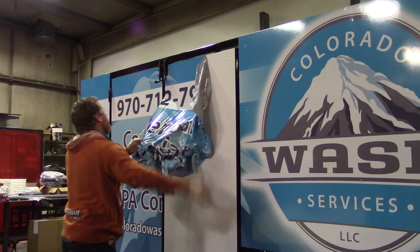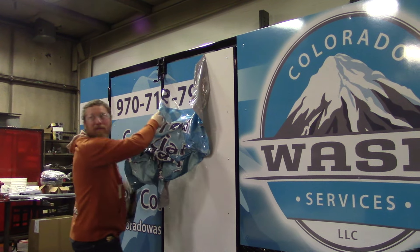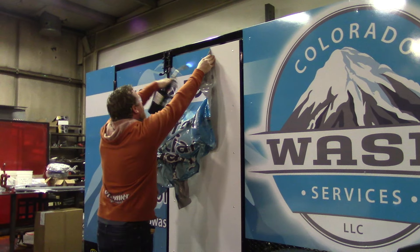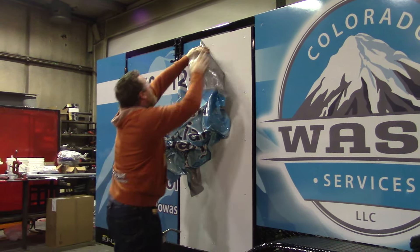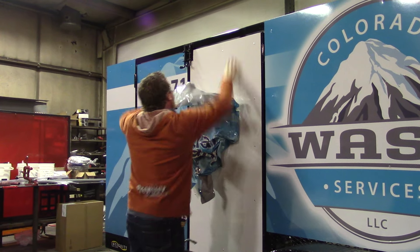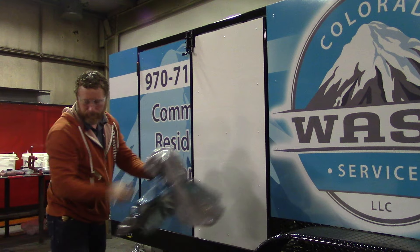The destruction always goes faster than the construction. Wow, pretty good.